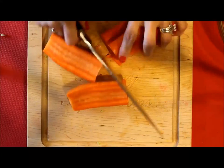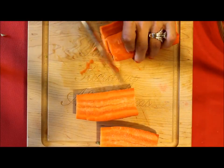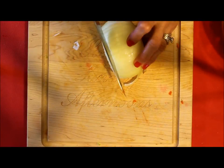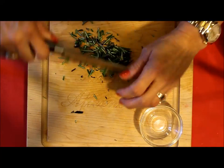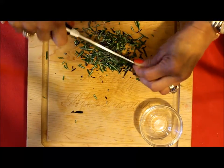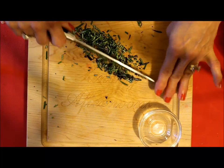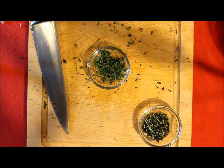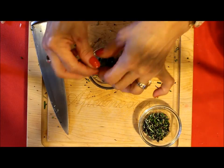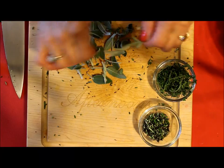Before I begin, I'm going to be preparing the ingredients — the celery, the carrots, the onion — cutting the spices that I'm going to be adding to the dish: rosemary, thyme, and sage.